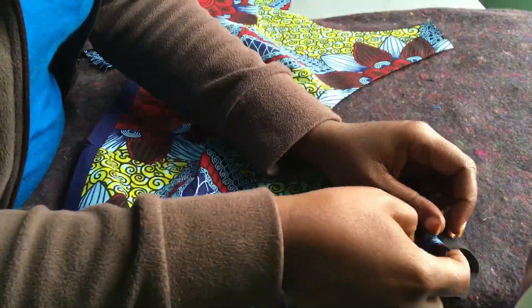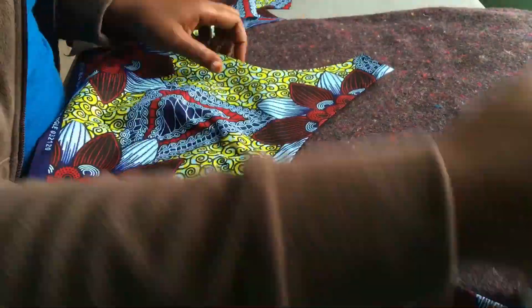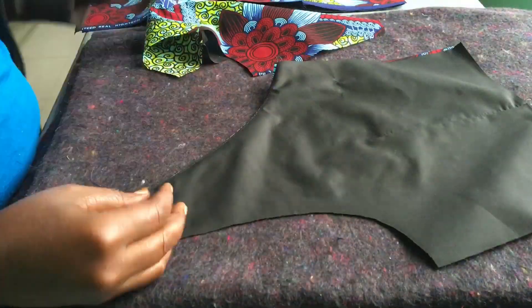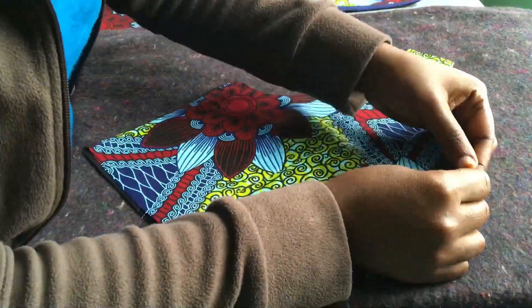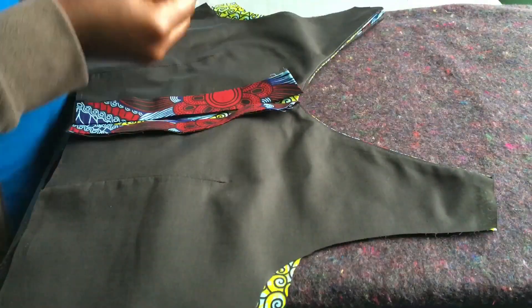I took care of the neckline first, for the front as well as the back. As always, I keep reminding you: at each and every stage, make sure that you iron your garment. This helps the seam to lay flat and it looks good as well.